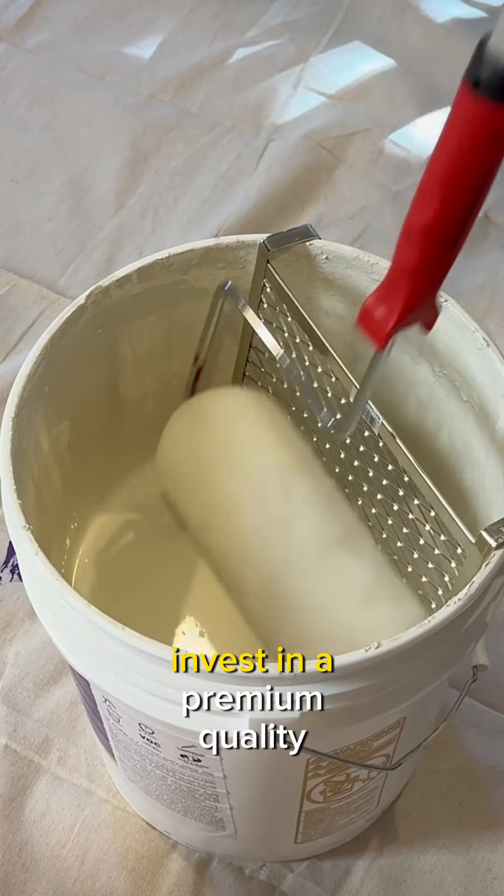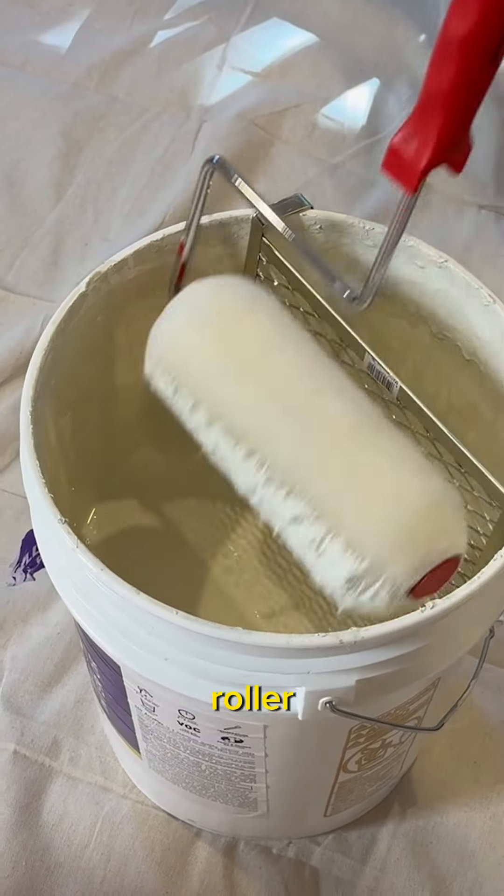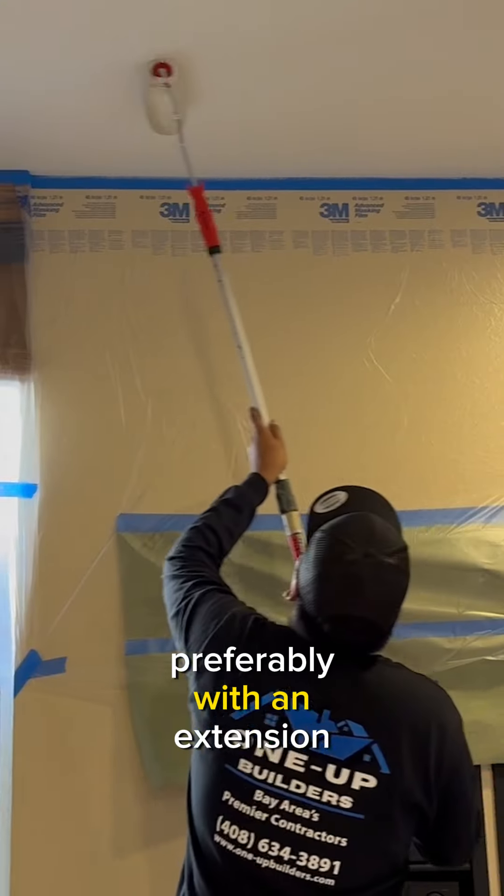When it comes to tools, invest in a premium quality roller, preferably with an extension pole.